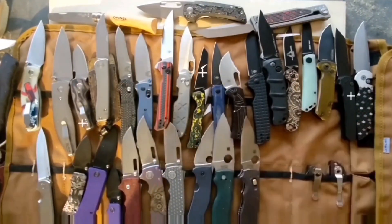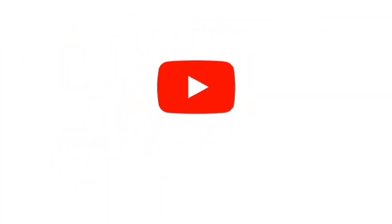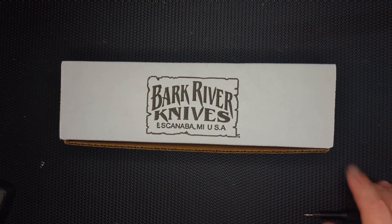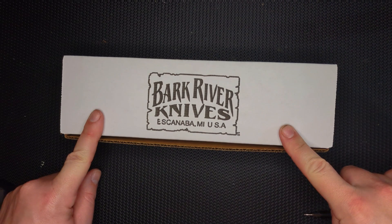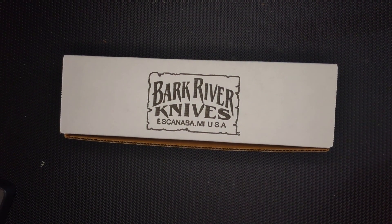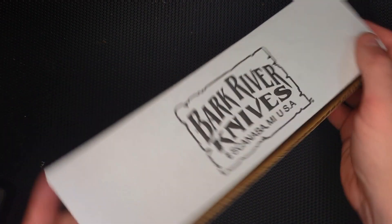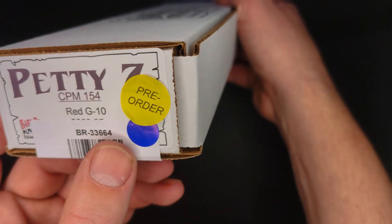Hey guys, thanks for joining me, and if you like what you see, please subscribe. Hello, peoples! You see this box right here? You know what that means — it's time for another pre-order unboxing from Bark River Knives. These are still available on the site, and I will try to link it down below. You can see it says pre-order right there.